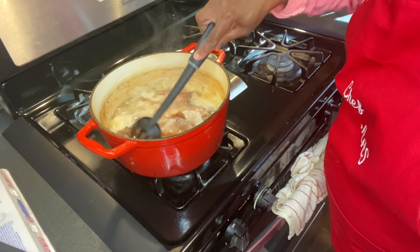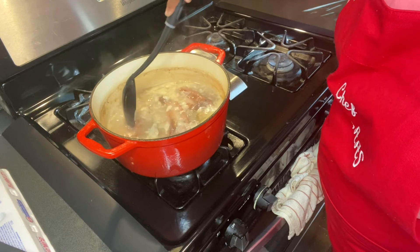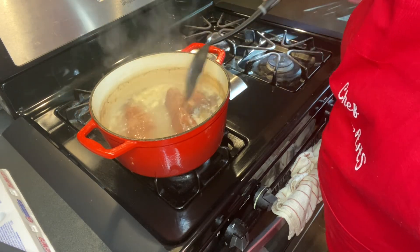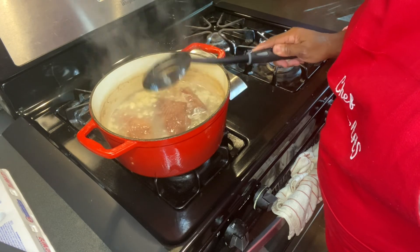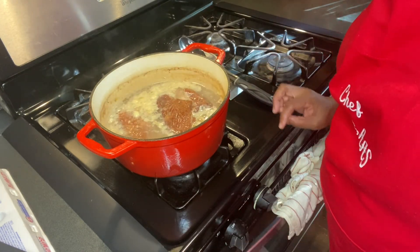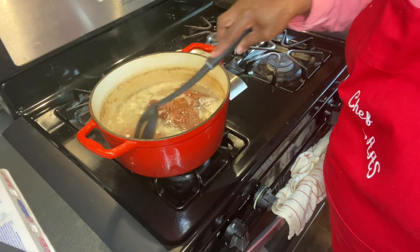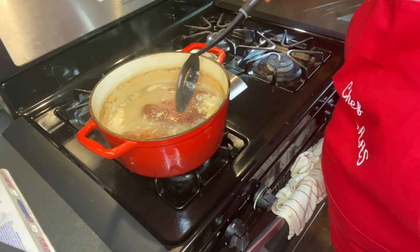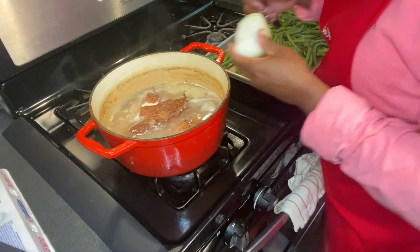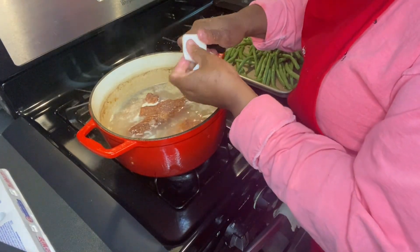These are the smoked turkey wings that I've been boiling. I am going to put the string beans in now — string beans and onion — and I'm going to put some chicken flavor and maybe a chicken bouillon in a few. I've got to get this fatty stuff out. What I'm going to do now is just cut some onion up in here, no particular size.